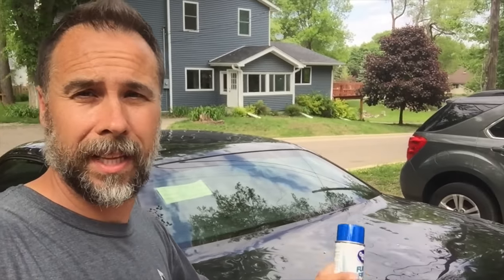This bad boy is getting a bath — an oven cleaner bath. After I finally got all of the tree sap off the car and all of the bug goo off the car, it was time to update the grill.